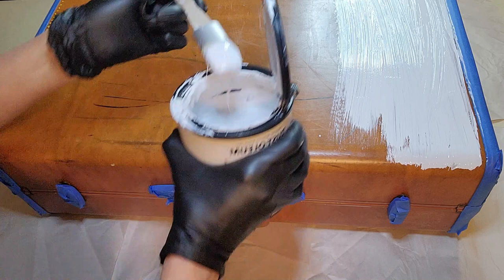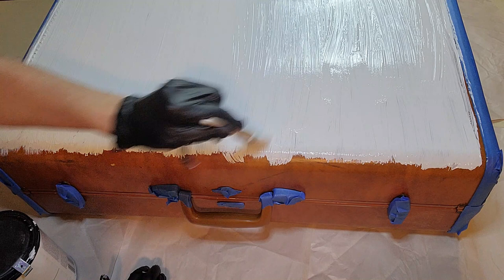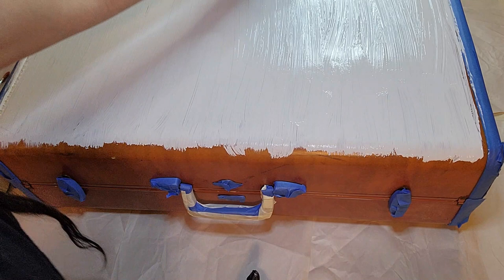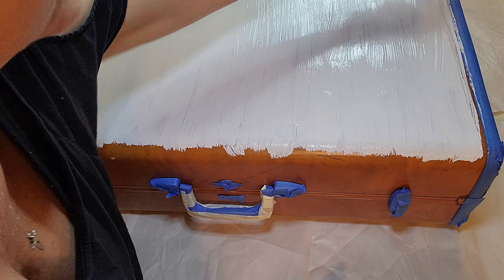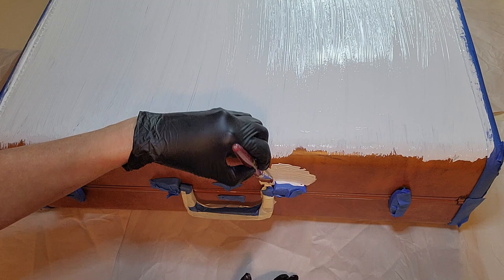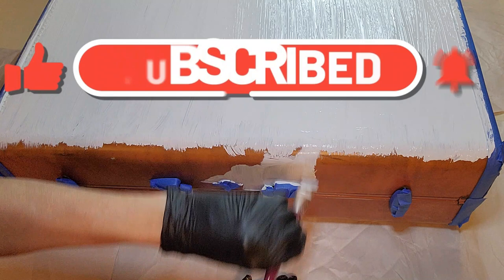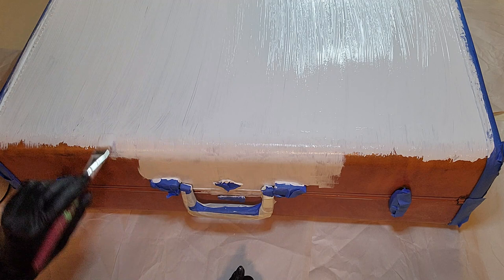Here I'm just painting the top, giving it even strokes the way I want so it flows really well — because you'll be able to see the strokes, I want them to be universal, not going back and forth in different directions. I'm making sure I'm getting into all the little grooves too. Here I used a smaller brush to get into the little areas, and I am going sideways at first but then you'll see I went the other direction so it's consistent throughout.